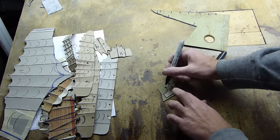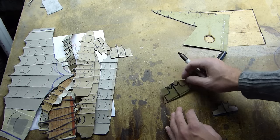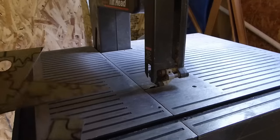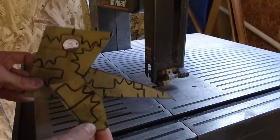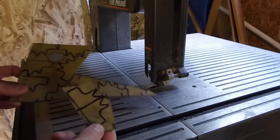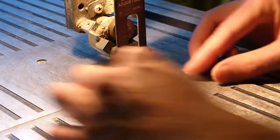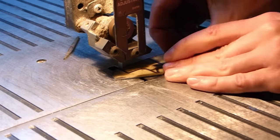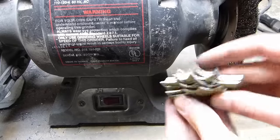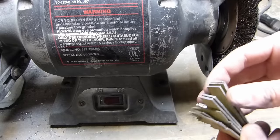Just lay the templates on the steel and start tracing them out, just like that. I was able to get all the segments for one finger onto a couple of scraps here. So now I'm just going to cut these out on the bandsaw. Here are the eight pieces that are for the pointer finger armor.